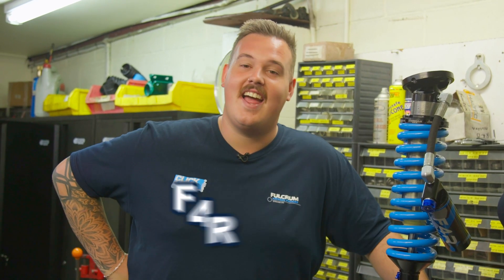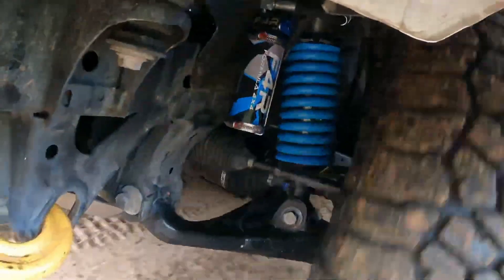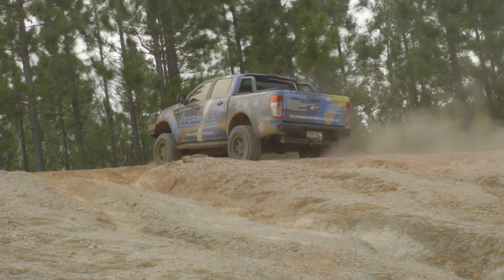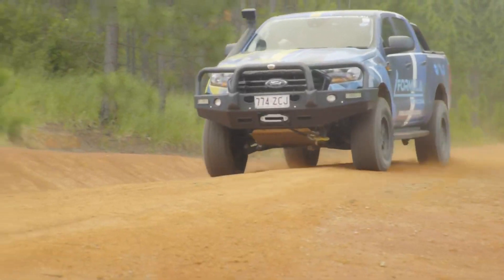The Formula F4R shocks are here and, as the name suggests, they're formulated for results. These things are a performance-orientated, heavy-duty, super-adjustable remote reservoir coilover and shock setup that are going to blow your socks off. Today, we're going to be taking a little look at what sets them apart performance-wise and why they perform so well.